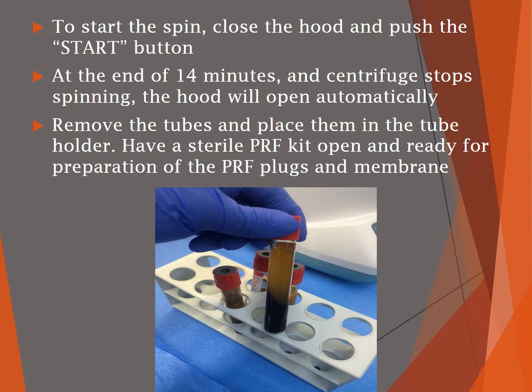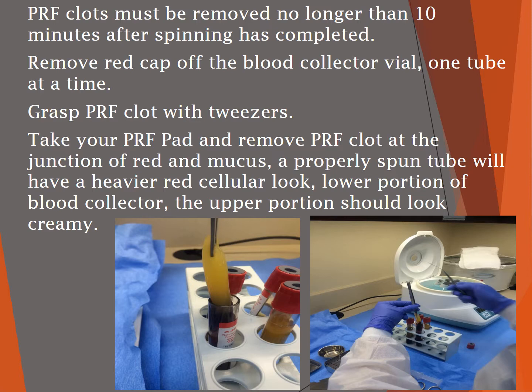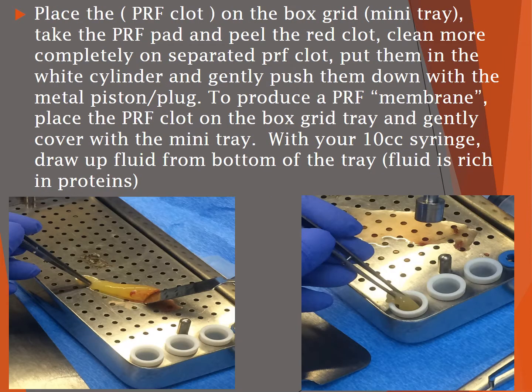Have a sterile kit open and ready for preparation of the plugs and membrane. The clots must be removed no longer than ten minutes after the spinning has been completed. Remove the red cap off of the blood collector tube one tube at a time. Grasp the clot with a pair of tweezers and use the pad to remove the clot at the junction where the red and mucus come together. A properly spun tube will have a heavier red cellular appearance at the lower portion and a creamier appearance at the upper portion. Place the clot on the grid box and peel the red clot using the PRF pad.